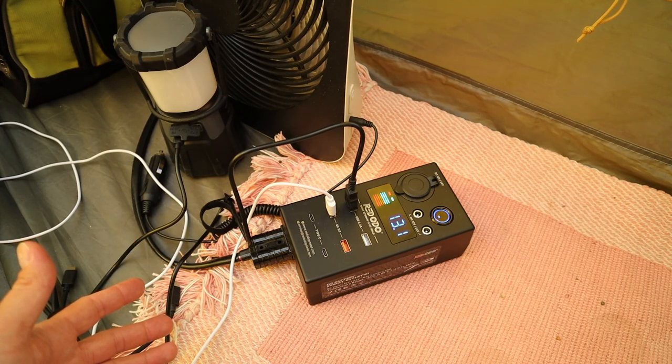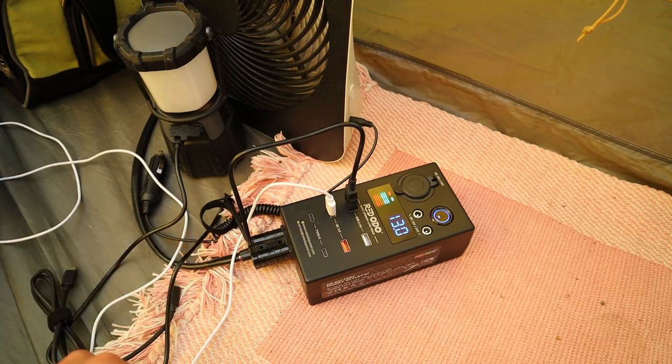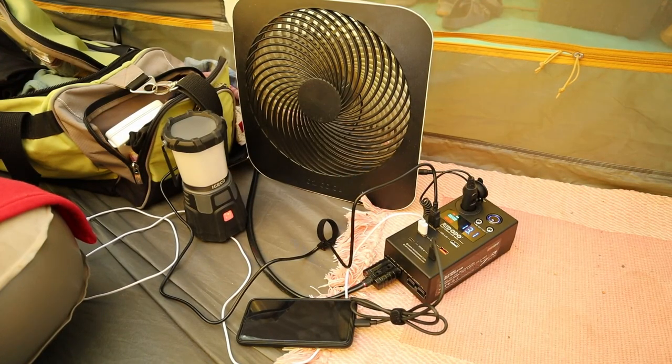I'd love to get your feedback — what do you guys think about this hub? Would you use this camping, or would you just prefer an actual power station? Throw a comment down below. Thank you so much for watching. Hopefully you enjoyed seeing the basic camping setup I had for this trip. I'll be going on another trip later this summer with a different setup, so let me know what you think. Thanks for watching — we'll see you guys in the next video.